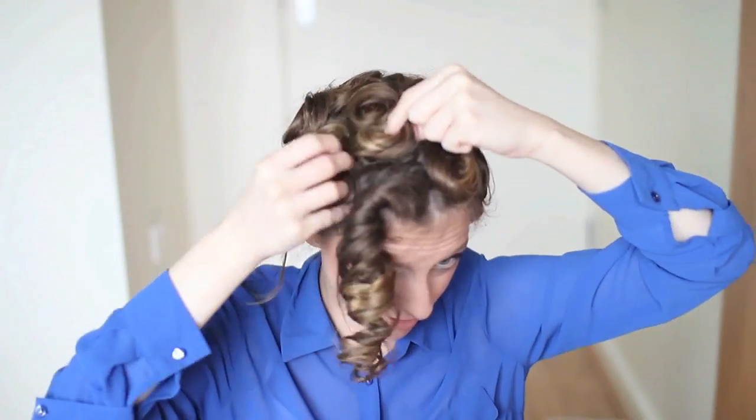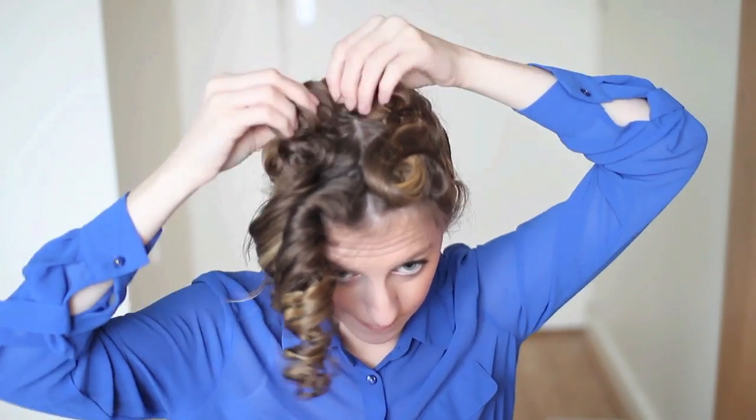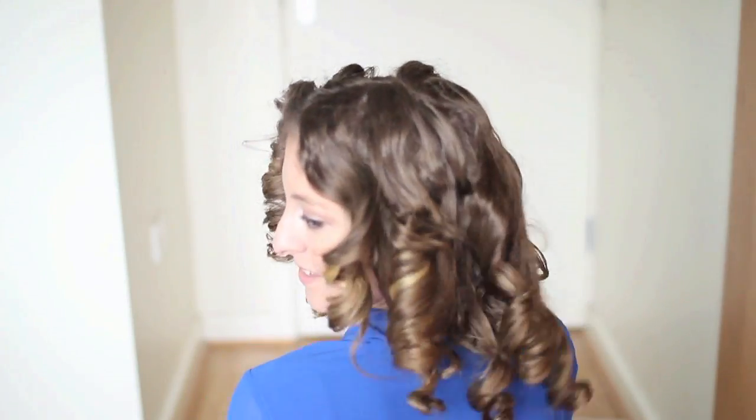Wow, that's really curly! These are what the curls looked like when I took them out — they turned out really bouncy. I know they're a bit crazy, but I think these would be lovely on a child if you didn't want to use heat, or great if you were an Irish dancer. I wouldn't wear these out as-is, so I just ran my fingers through my hair to loosen them up a bit and make them more wearable.